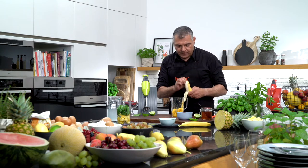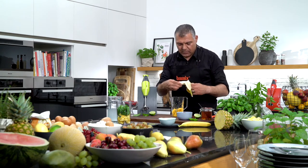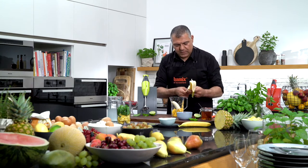We also take a banana here — just put it in small pieces.